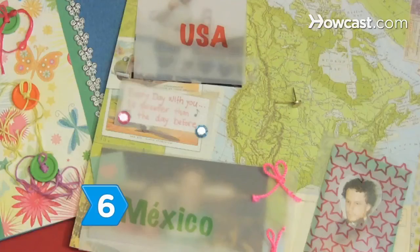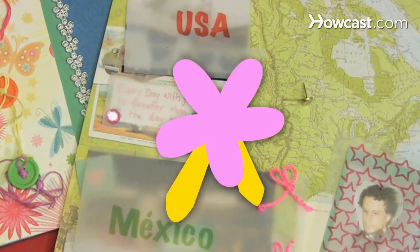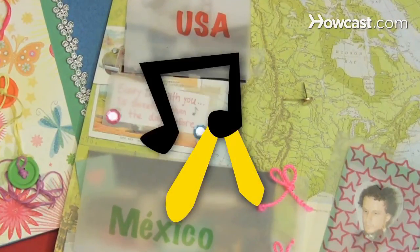Step 6. Choose from a variety of shapes, colors, and sizes for any theme. Styles include flowers, leaves, balloons, music notes, and even eyelet shapes.